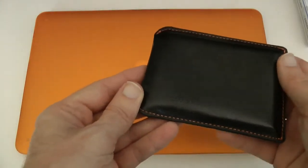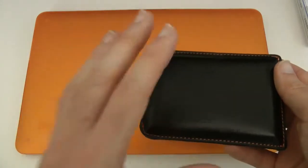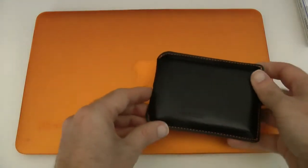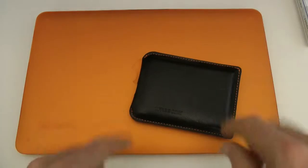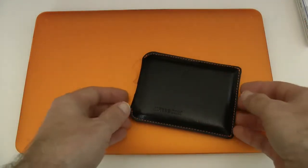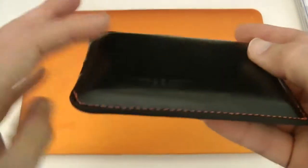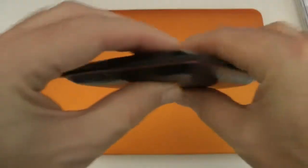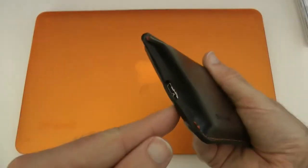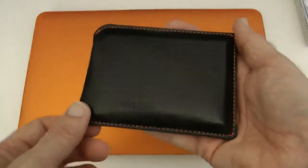This costs just 72 pounds, or 89 euros for the rest of Europe. If you're in the US, there was no US pricing available at the time of this review, but I would expect it to be around the hundred to a hundred and twenty dollar mark. I think that's fantastic value for money on such a good product — really nice, good performance, with a bit of future-proofing with the USB 3 connection.